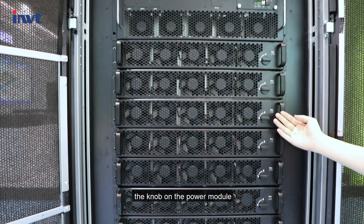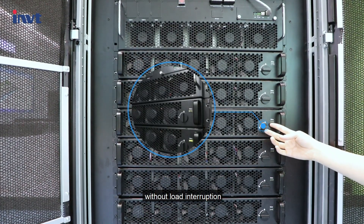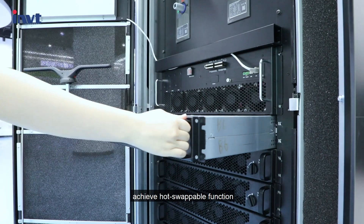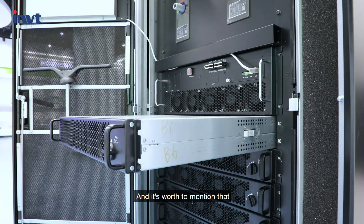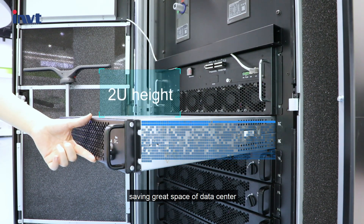The knob on the power module can turn off the corresponding power module independently without load interruption, achieving a hot swappable function. It is worth mentioning that the module compresses 60 kW into just 2U height, saving great space in the data center.